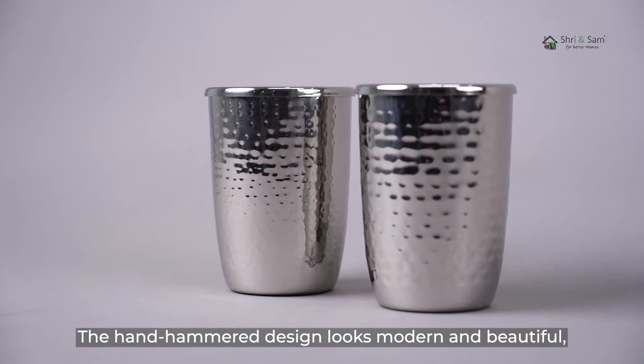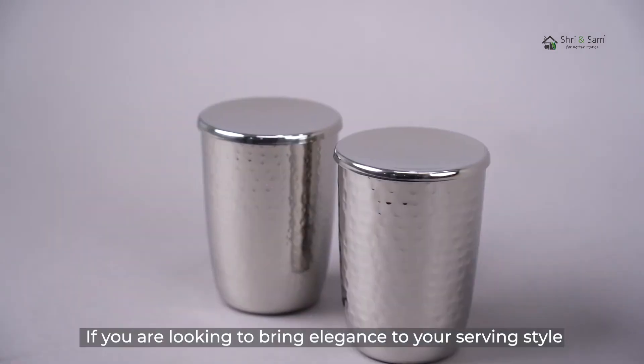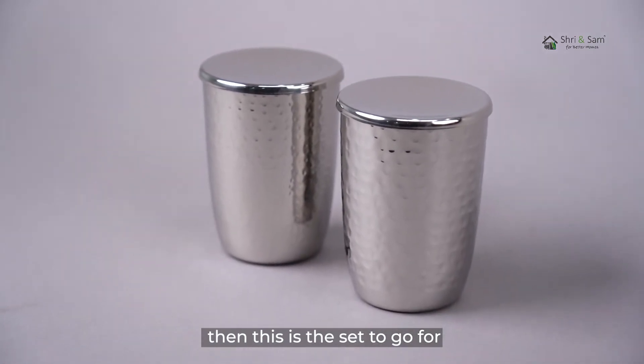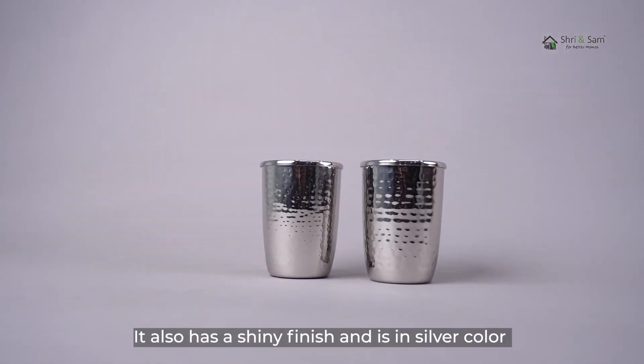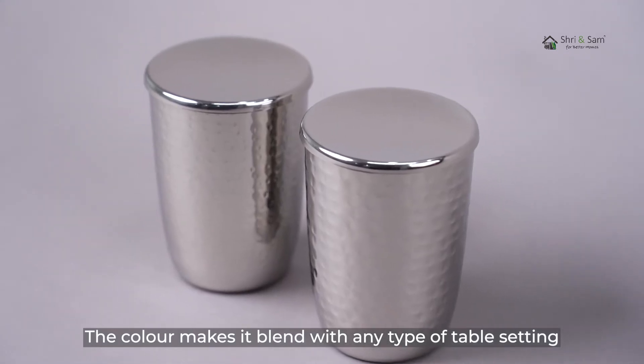The hand hammered design looks modern and beautiful which makes it suit any type of table. If you are looking to bring elegance to your serving style, then this is the set to go for. It also has a shiny finish and it is in silver color. The color makes it blend with any type of table setting.